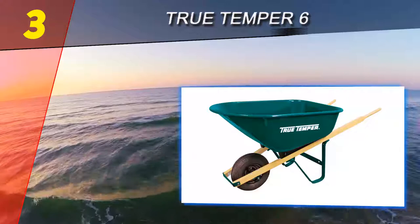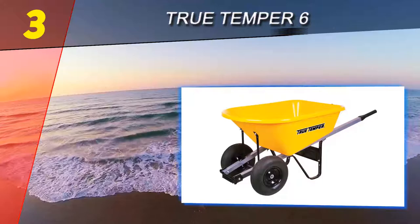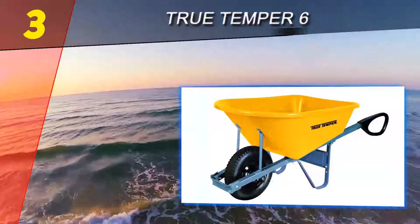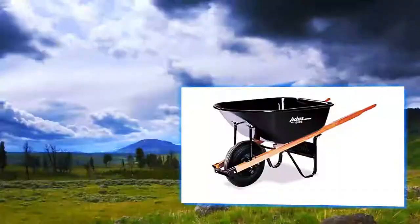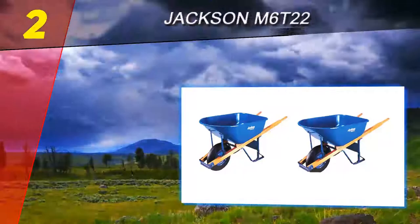Halfway through our list at number three: True Temper. For a traditional single-wheel budget option, the True Temper six cubic foot wheelbarrow is a top pick. The large tube tire is big enough to handle small rocks and other uneven surfaces. While this wheelbarrow doesn't offer any extra frills or accessories, it is built tough. The six cubic foot tub is made with steel and held up by hardwood handles — using these high-impact materials, you can use and abuse this wheelbarrow without worrying about it breaking under heavy loads.